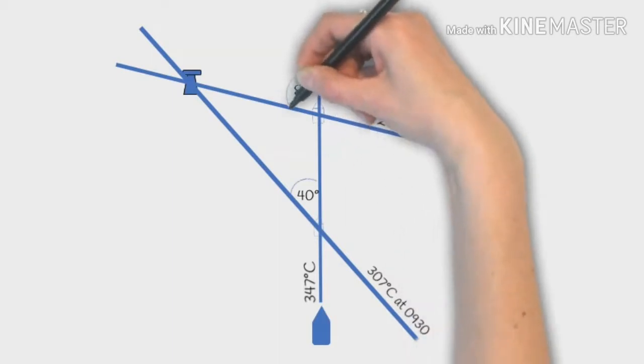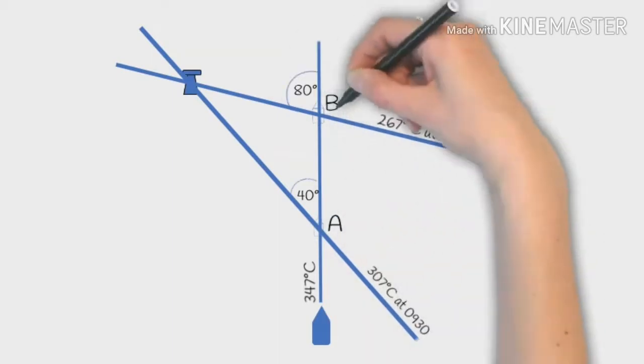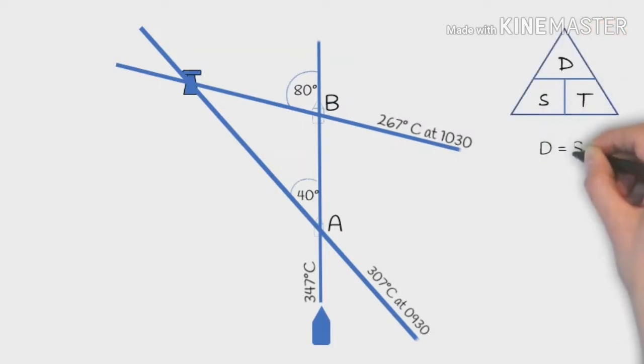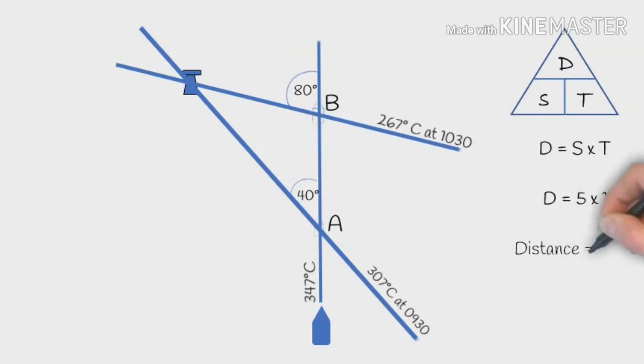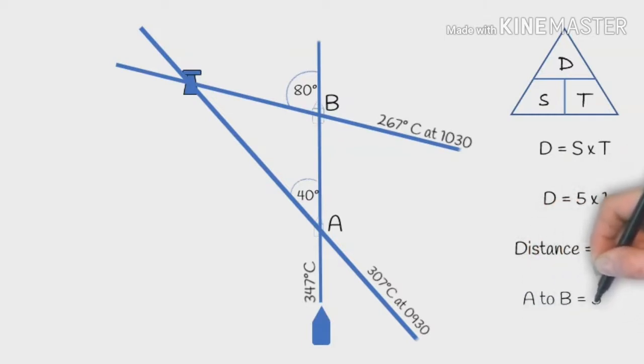So we've been traveling an hour from point A to point B, and we know that distance equals speed times time. In this example we'll do 5 knots and we've been doing that for an hour. So our distance is 5 nautical miles from point A at 9:30 to point B at 10:30.